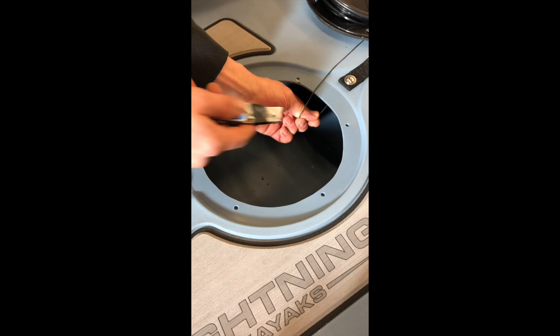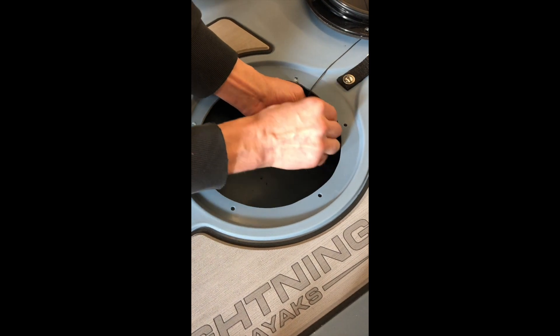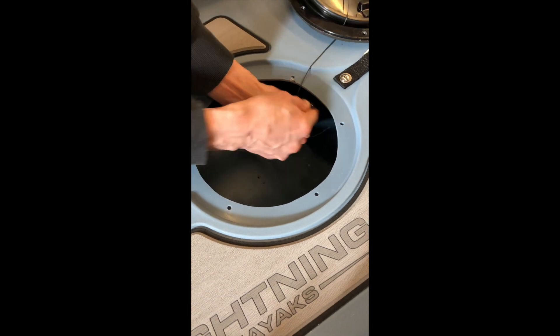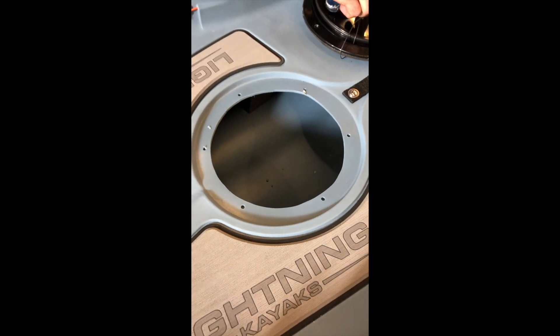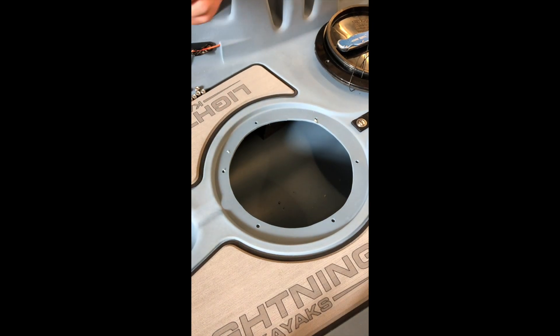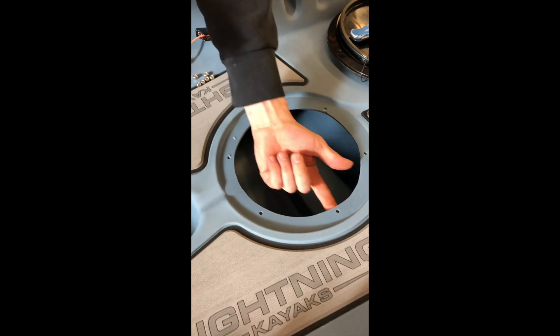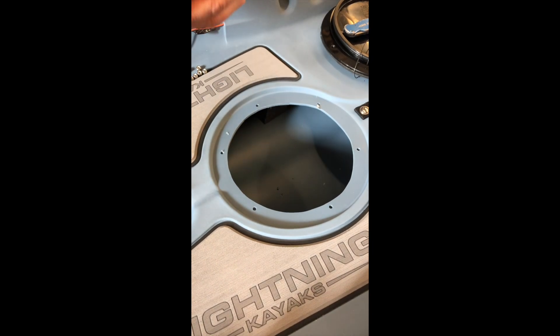Then you can cut your string underneath here. The next thing you should do is plug up all these holes with the goop — it's marine goop — and I usually do it from the bottom so that you don't get it all on the top where the gasket goes.